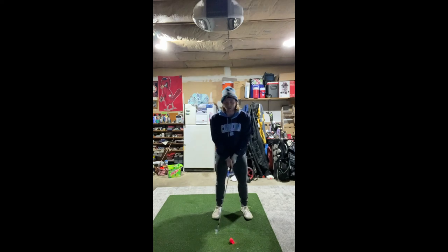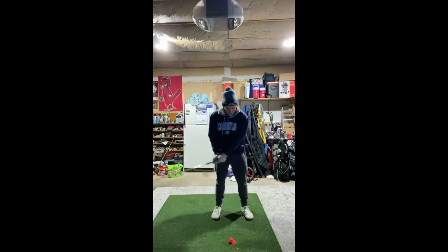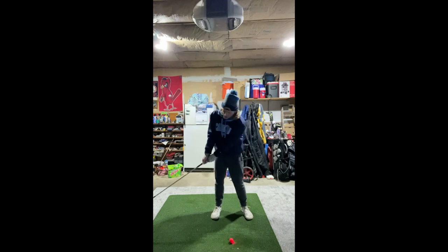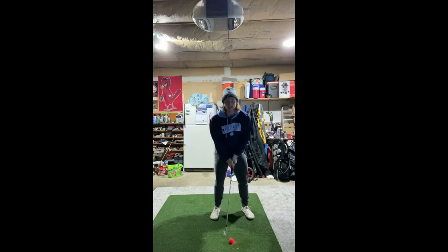Now I want to go through the drill from Mac Buker to improve that compression. I'm going to set the club with the wrist early — not continuing to hinge — and then from there just turn and burn it, feeling like I'm still rotating through impact. Setting the wrist a little earlier and then boom — that's the idea.